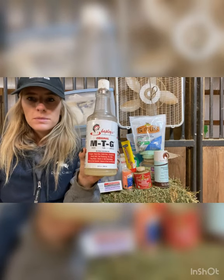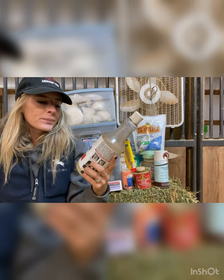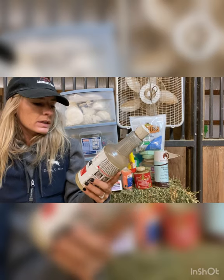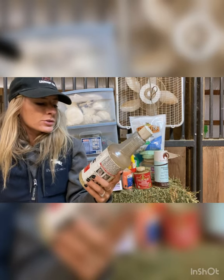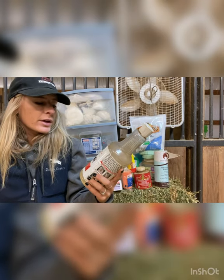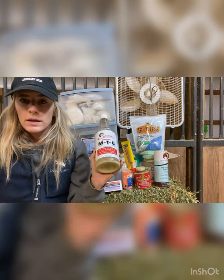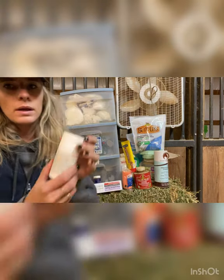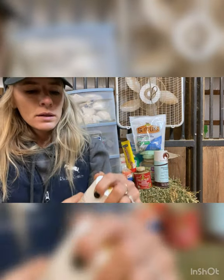Now for some other random items that we keep on hand. First of all, this is MTG — it stands for Mane Tail and Groom. This is a really good one to have on hand; it serves multi-purposes: fungus, rain rot, girth itch, scratches, tail rubbing, dry skin, bug bites, detangler, and mane and tail growth and conditioning. We use it a lot for mane and tail growth but it covers all those other bases too.